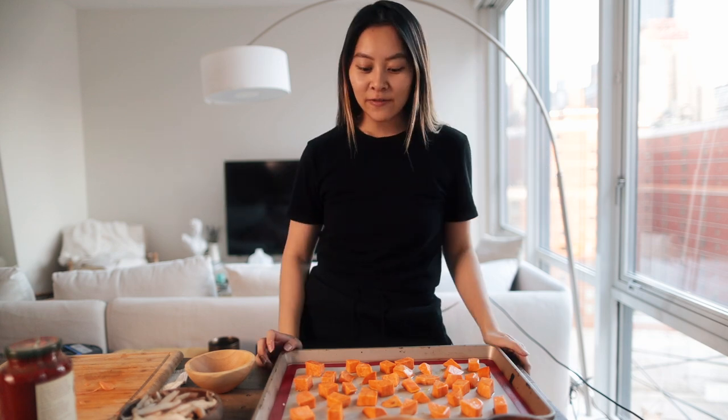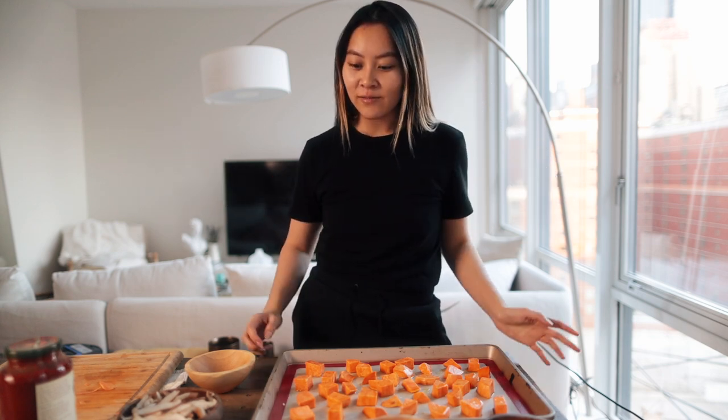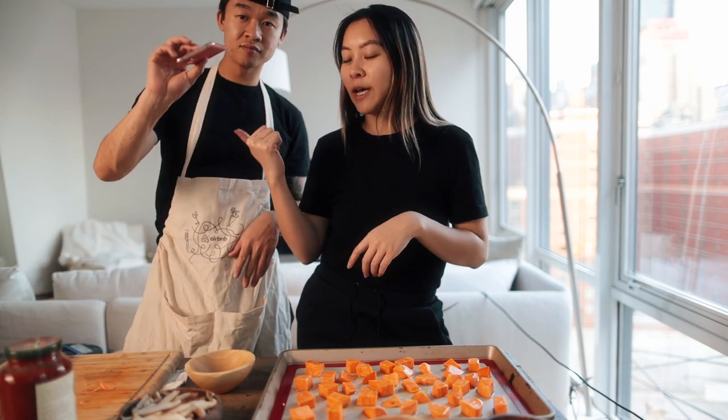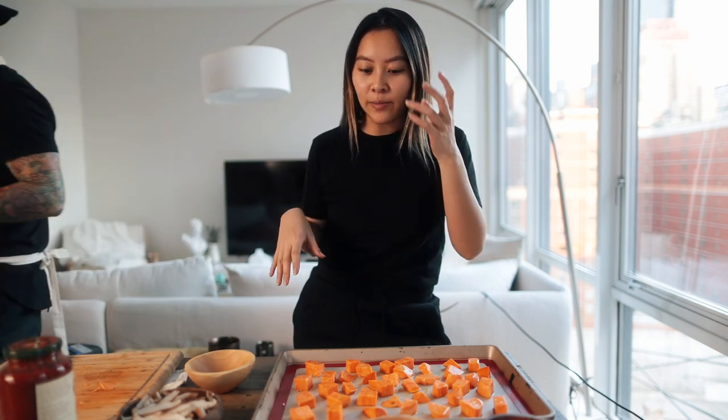What's up guys, welcome back to our vlog channel. Andy's over there cooking. Today's video I figured I'd just do kind of a casual cooking video. Andy's filming a campaign right now with this new phone and he's making spaghetti, so I thought I would make something too.